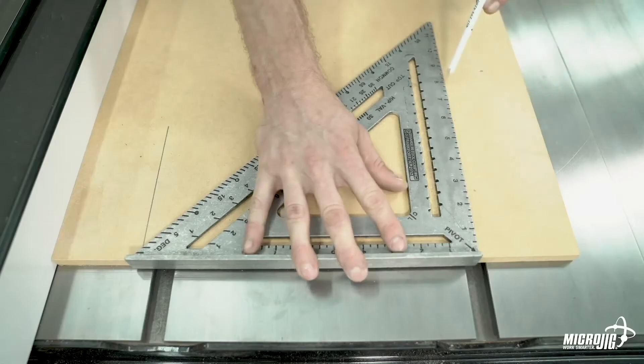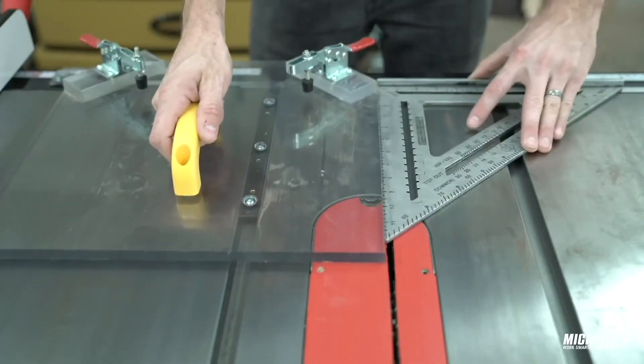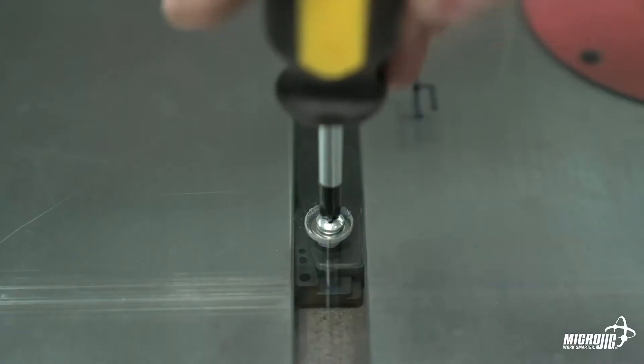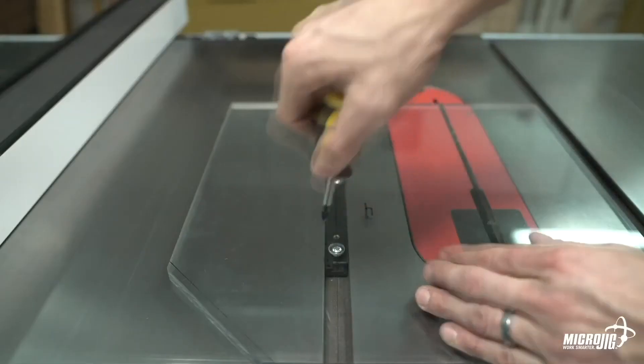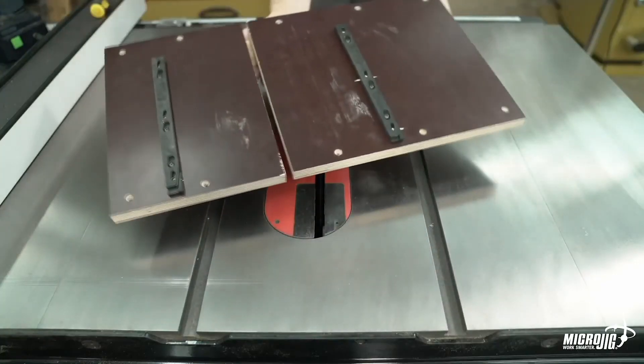They quickly and easily install in sleds of all shapes and sizes. The top-down installation allows you to quickly square up your sled and make adjustments when switching from tool to tool. At nine and a half inches, zero play guide bars can be used to build smaller, more convenient jigs, or they can be installed in tandem for larger jigs. The only limit is your own imagination.